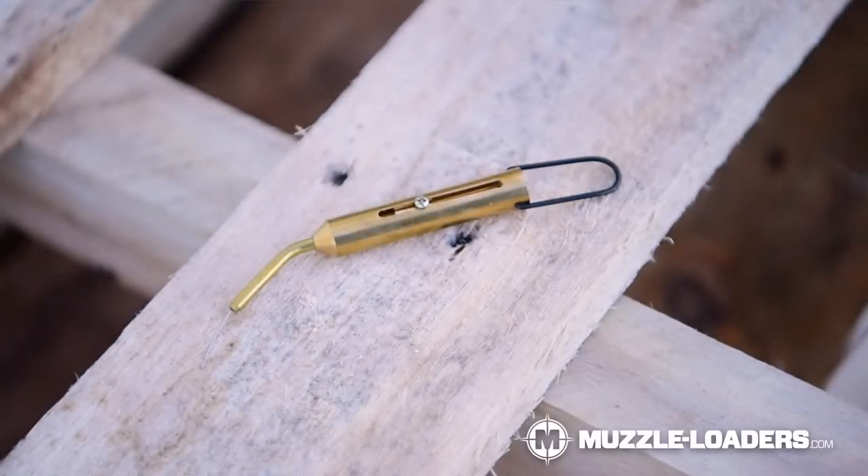Number seven is a nipple pick. Nipple picks have saved my life on more than one occasion at the range and out in the field. So I definitely recommend picking one of those up. If you have any obstruction in your flash hole, that is going to take care of it right away.